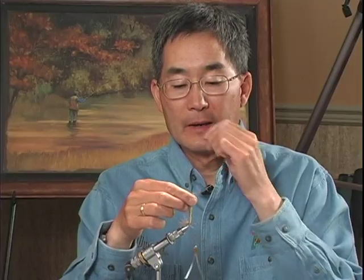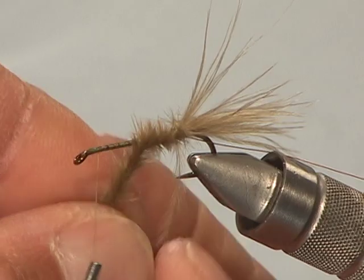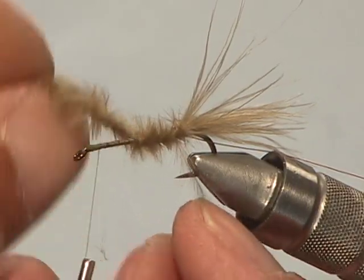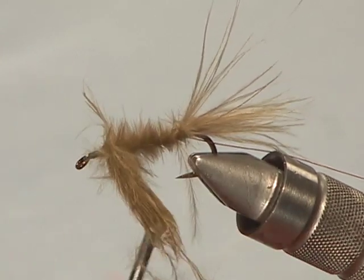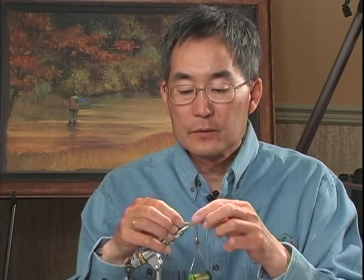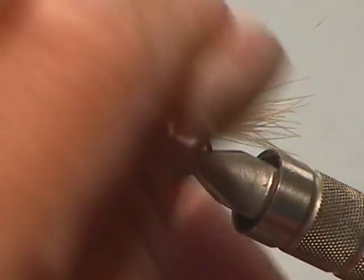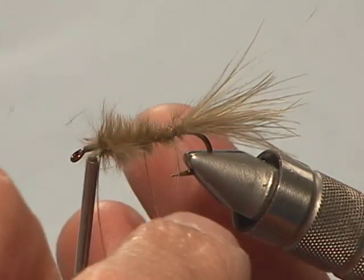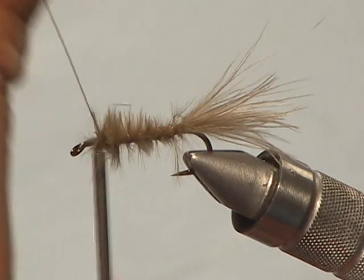With the tail tied in, I'm going to take the marabou, grab it by the butts, twist and spin it with my hand, then wind it forward and re-twist to make sure it stays tight. We want the marabou fibers to stand out, because the reason we're using marabou is that when this fly moves through the water, it pulses — and that'll look really great. After tying that off, take the rib and carefully wind it through, kind of wiggling it as you wind through the marabou fibers so you don't mat them down too much. Tie that off.